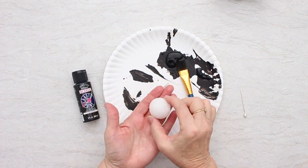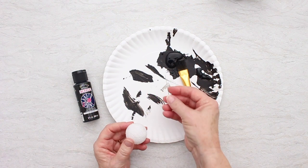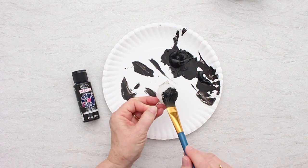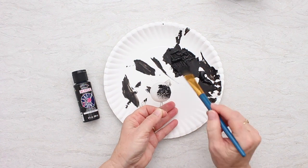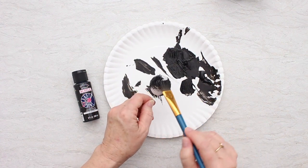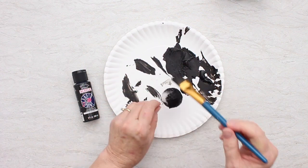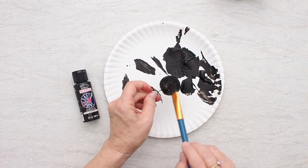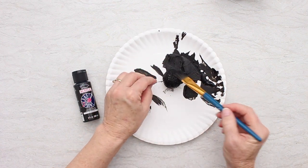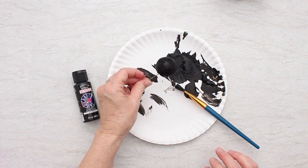To make our spider, we're going to use a small styrofoam ball — it's about an inch and a quarter in diameter, maybe an inch and a half. We're going to paint it black to be a spider. I'm going to use this long corsage pin — you could use a toothpick — and put it into the ball so I can hold it and paint it on all sides. I'm going to let this dry and then we'll finish making it into a spider.